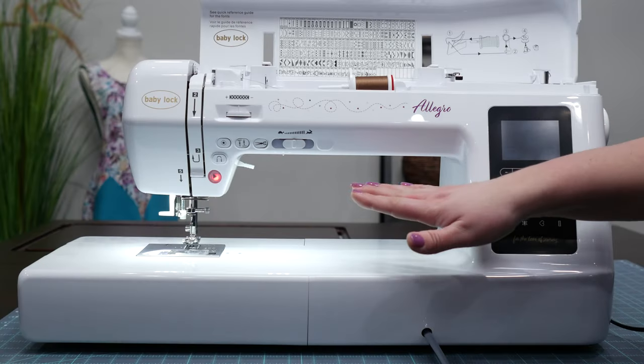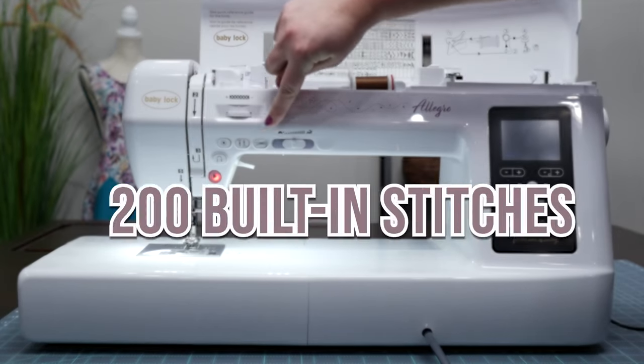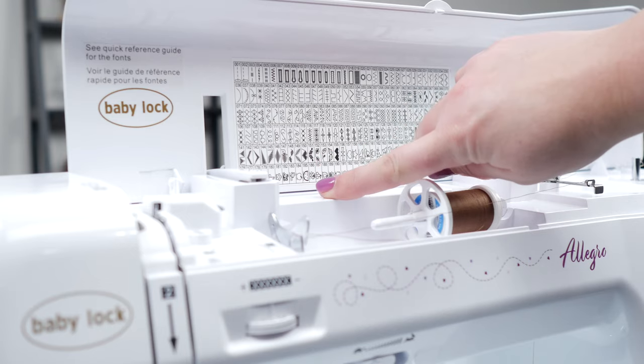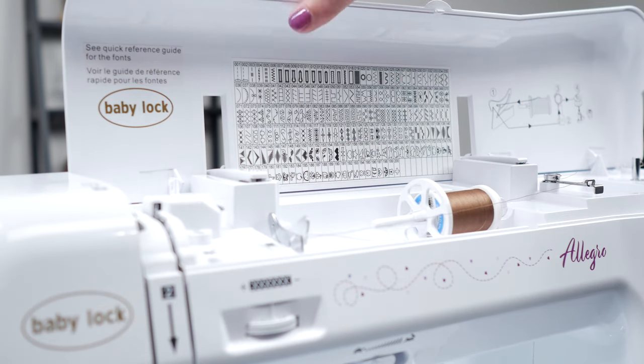One of the standout features of the Baby Lock Allegro is its 200 built-in stitches. Whether you're a beginner or an experienced sewist, this machine has the right stitch for you. With so many options, you'll be able to create a variety of designs, from very simple hems to intricate pieces.